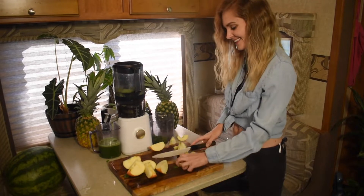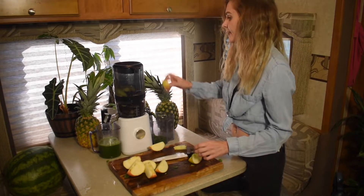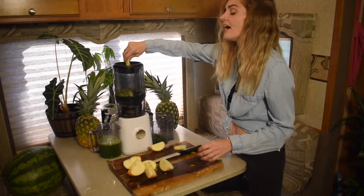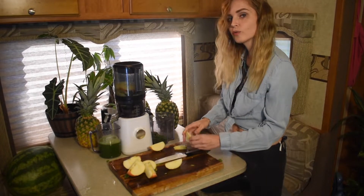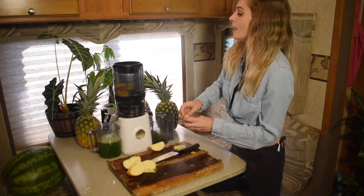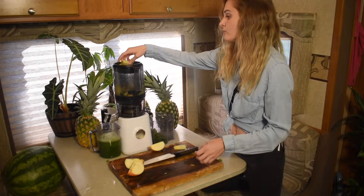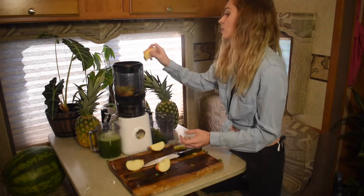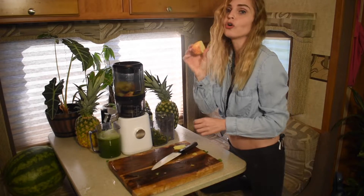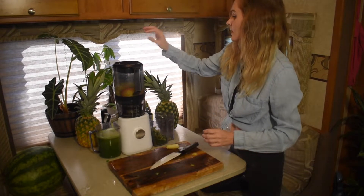Emmy got bored so she left me alone to do it by myself. I'm just adding in the last apples and the end of the cucumber, then we're gonna do the big taste test. John Rose is a legend in the juice fasting community — he's been doing self-experimentation for over 40 years. Definitely check out his YouTube channel; I based a lot of my coaching on his protocols. That's everything, guys!